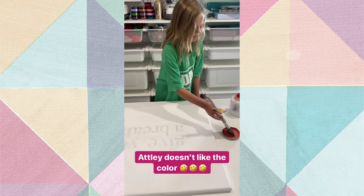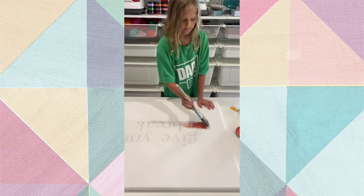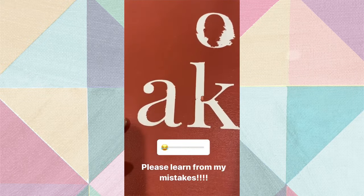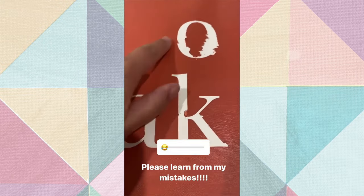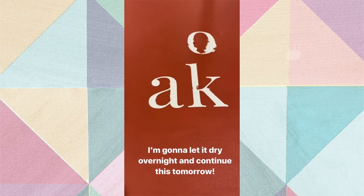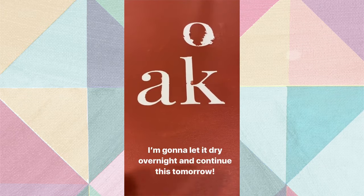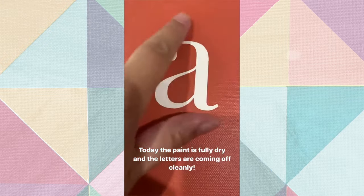Here's what I've learned so far - this is my first time doing this. Do not - I repeat - do not peel your letters off when the paint is not completely dry and cured. This is the situation. I actually think I'm going to try to be patient and let it dry overnight and then attempt it again tomorrow.